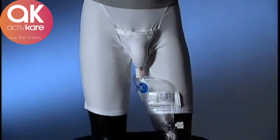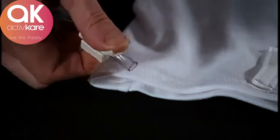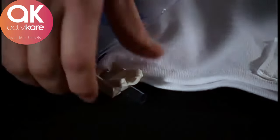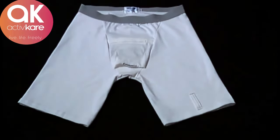Firmly push together and turn to the blue notch to lock the bag to the receptacle. Once assembled, urine is collected directly into the bag and can be drained at your convenience and discretion using the easy open drain clamp. Our briefs also offer a unique horizontal fly, which gives you the option to urinate normally.